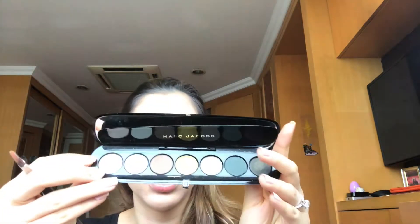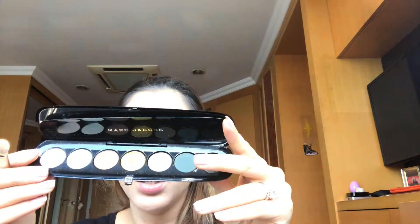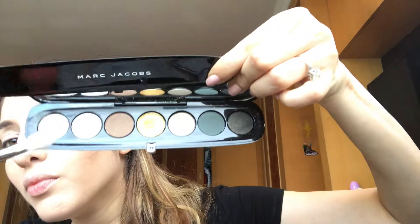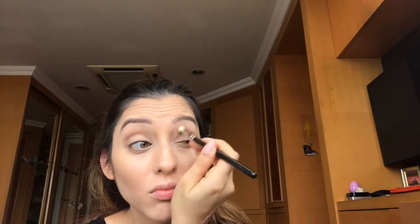So firstly, I'm gonna go in with the first shade, the lightest shade, Take a Memo. Then I'm gonna go in with this beautiful brown shade. Blending it all out, now I'm gonna go in...